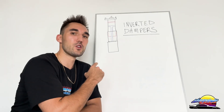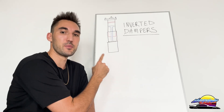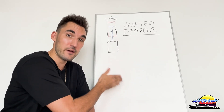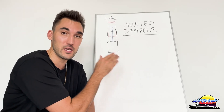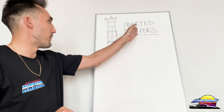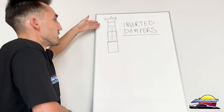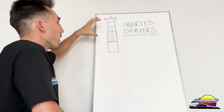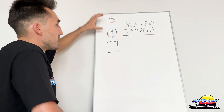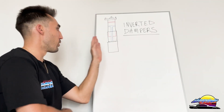In this video I'm going to go over inverted dampers — what they are, what the purpose of them is, and whether you should actually get inverted dampers on the coilover kit you're looking to buy for your car. So firstly, what are inverted dampers? Inverted dampers are literally what the name says: an inverted damper design where the oil and gas section of the damper is placed at the top of the entire strut design, as opposed to the bottom.